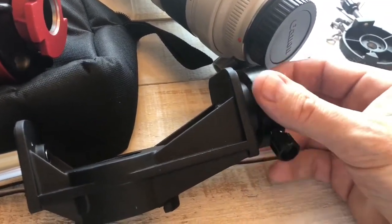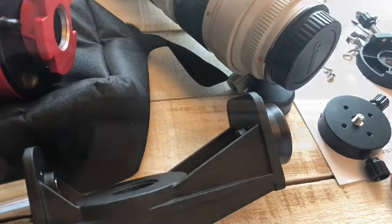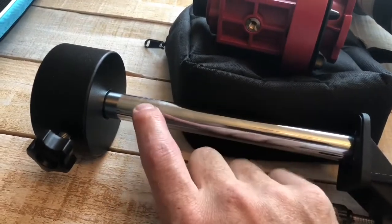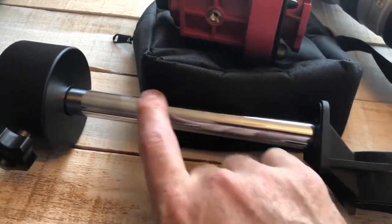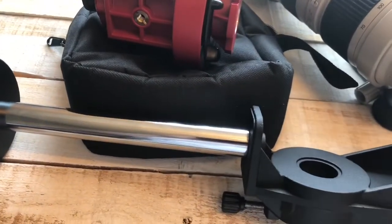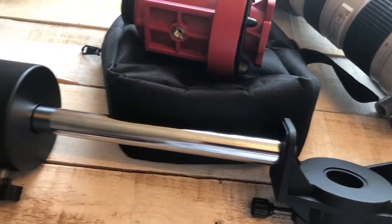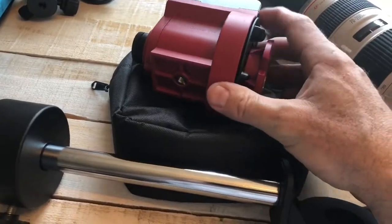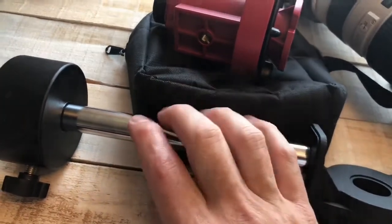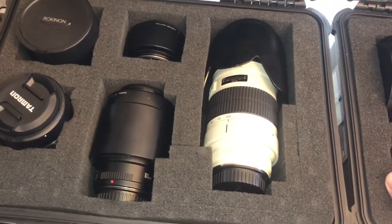So if you do buy one, exercise a lot of caution when adjusting declination — be mindful of that. Another slightly disappointing thing: just a couple more inches on this counterweight bar would have been enough to support the Sigma 150-600 as I showed you. That's within the weight realm of this unit, and having to buy an additional piece of equipment is kind of a bummer.